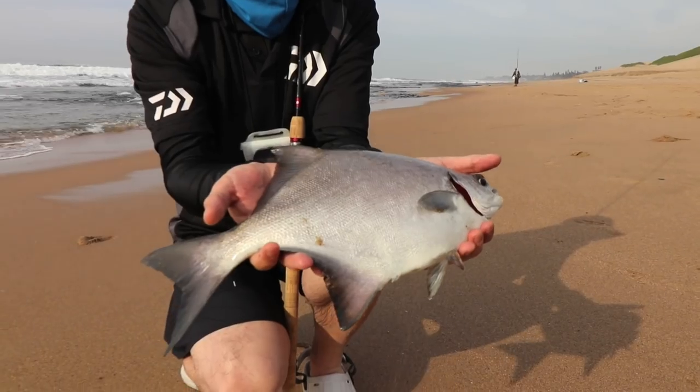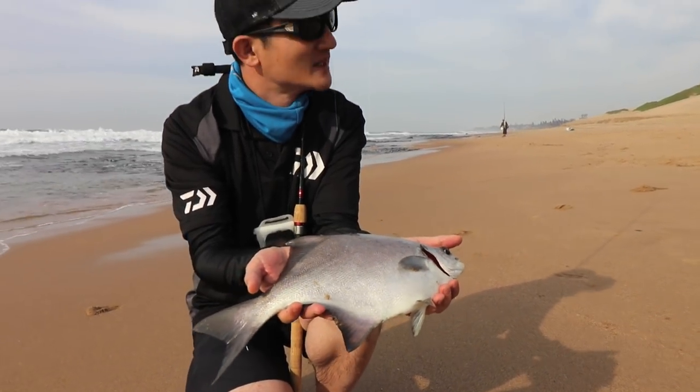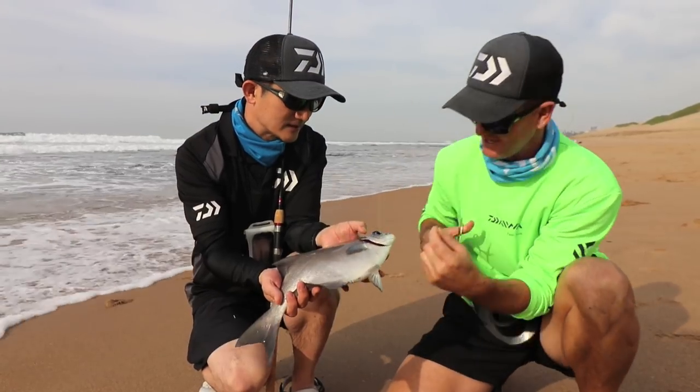Now all the guys have been having fun this morning. Mato is showing all the guys how — he's been catching the bigger stone bream and more of the stone bream. But let's get it on the water and see.